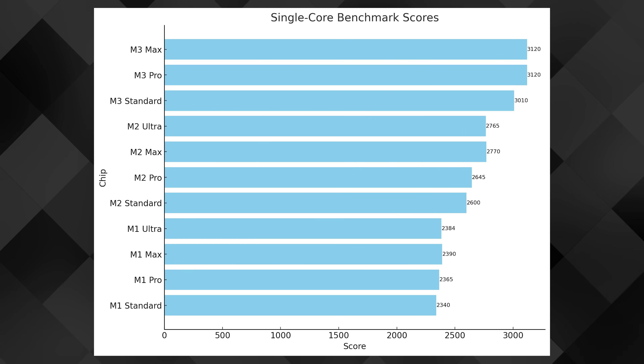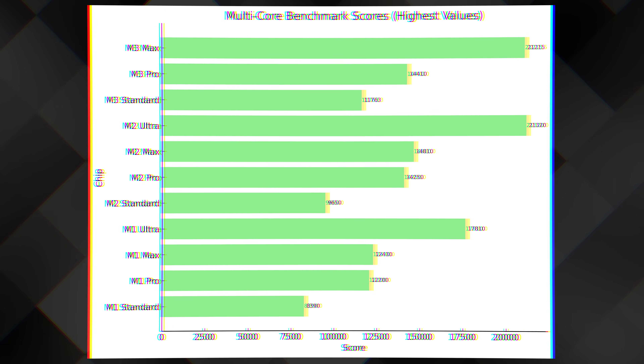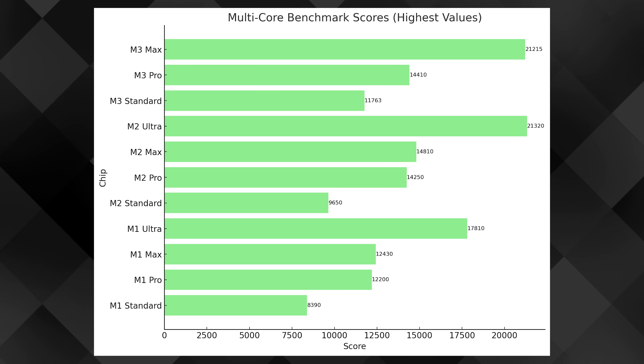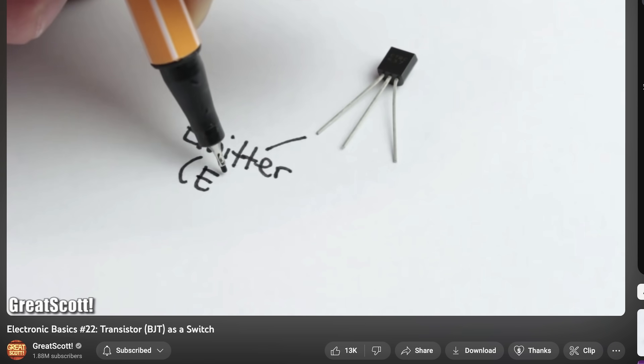Here are the Geekbench 6 CPU results for the M3, M3 Pro, and M3 Max, mixed in with previous results for the M1 and M2 series. Overall the M3 series shows a nice improvement. The thing that makes the new chips hit ridiculously high Geekbench scores is the three-nanometer process node, instead of the five nanometers used in M1s and M2s. This packs far more transistors into the SoC.